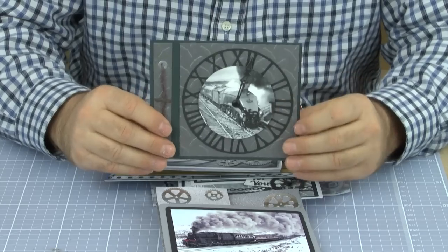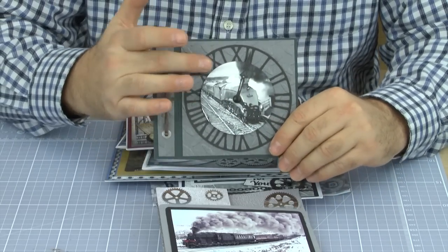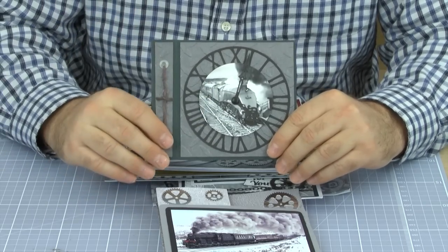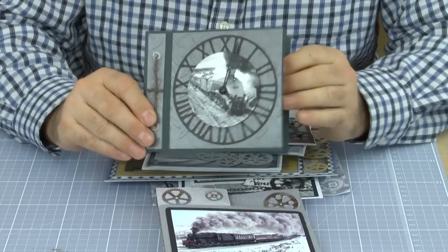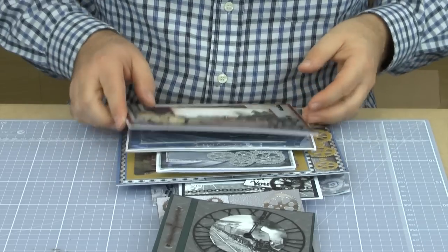On this one, we're using an element here from the CD, and another die - one of those is actually a clock die there, with a little image on the inside of the train. And again, you could put a greeting inside the card if you wanted to as well.